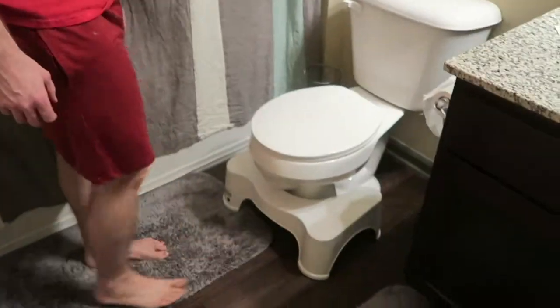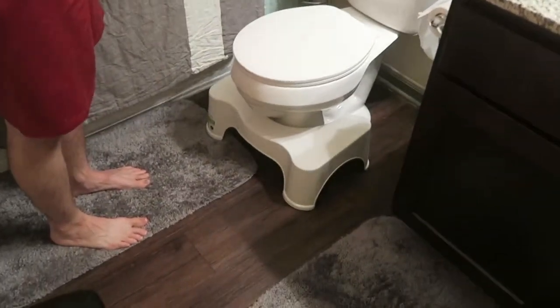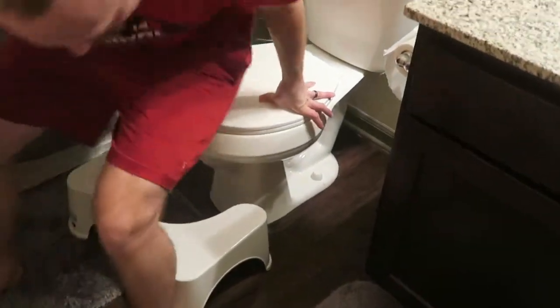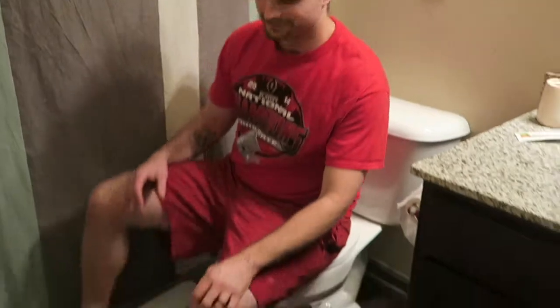I'll let you know if it's flowing out like unicorns. I'm going to show you how it's done. Okay, so there it is — that's how it is when you're not using it. You come in here, you need to do your thing, pull it out, sit down on the shitter, and put your feet up.